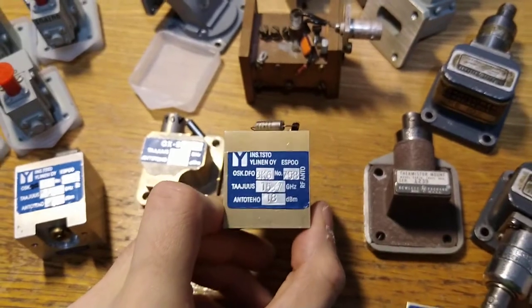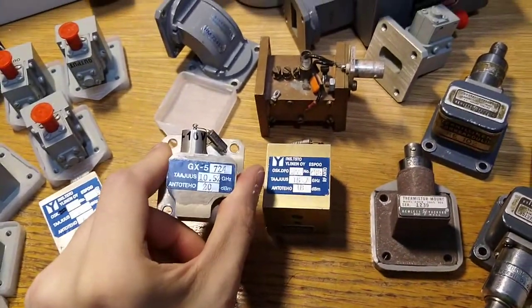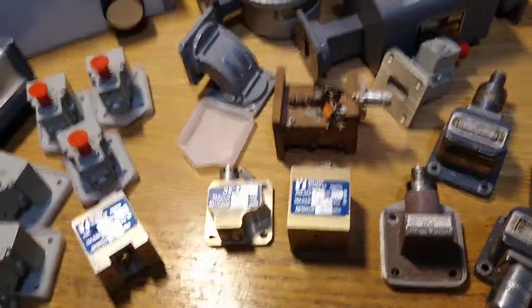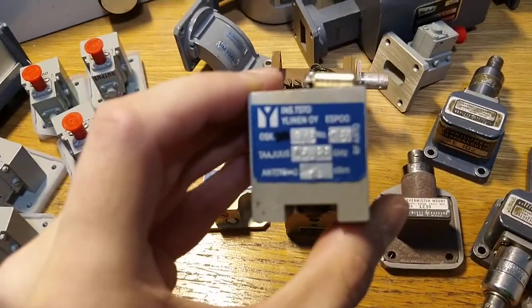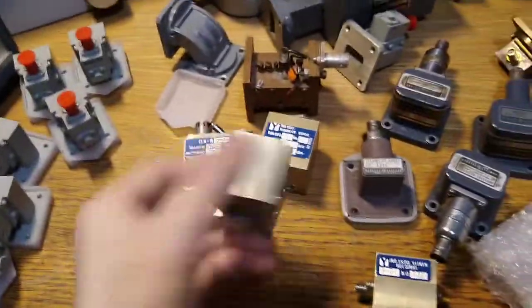I also got a 15.7 GHz oscillator, a 10.52 GHz one which is on the license-free band I think, and a 15.88 GHz oscillator. So all VR90.